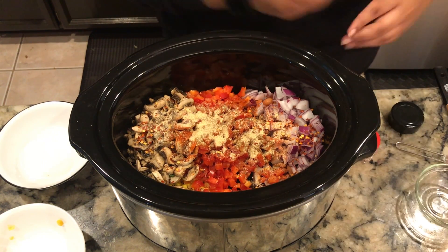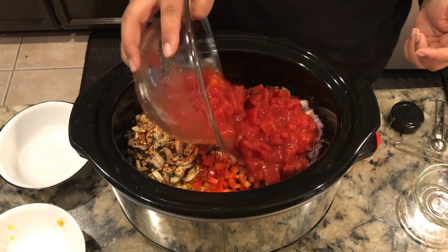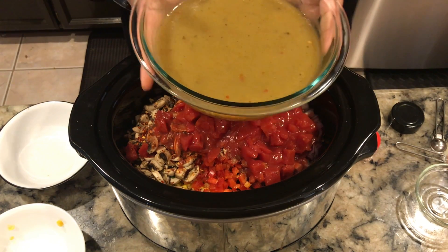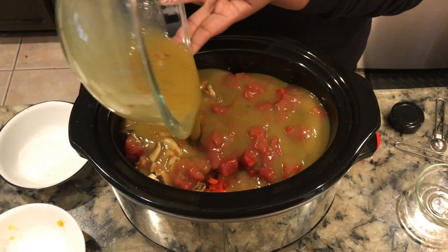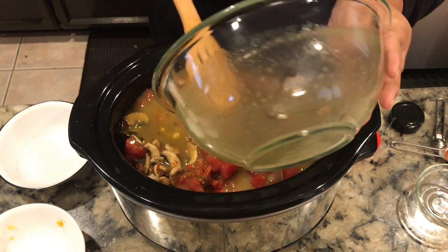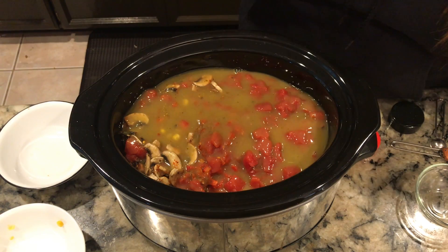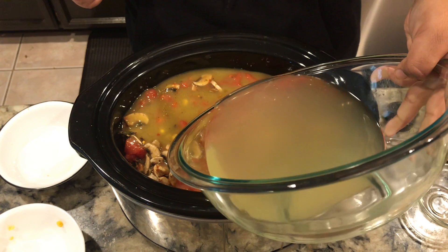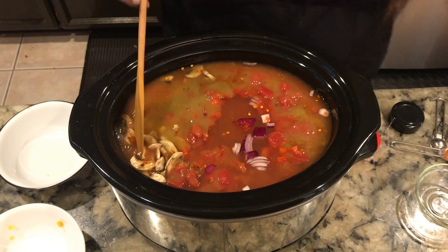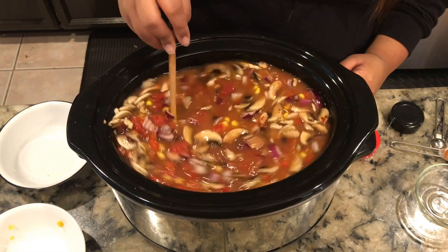Now we're going to add all the liquid ingredients. Add the diced tomatoes — when it comes in a can it also comes with liquid so pour that all in. Then add the green enchilada sauce, and to finish off, pour in the two and a half cups of chicken broth right to the top. Give everything just a little mix so all the flavors and spices combine, and give the chicken a mix on the bottom too.